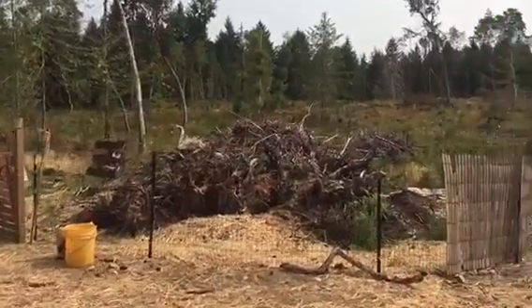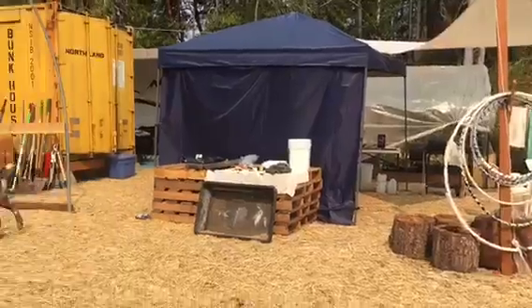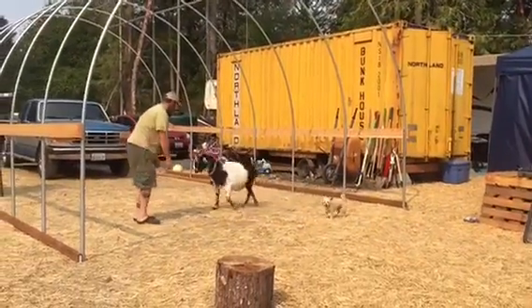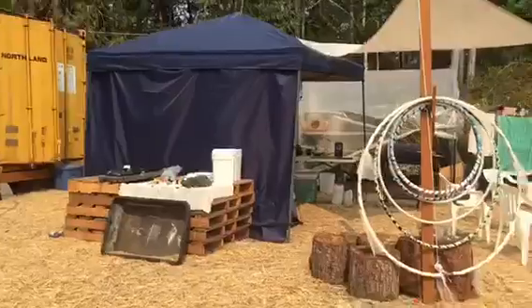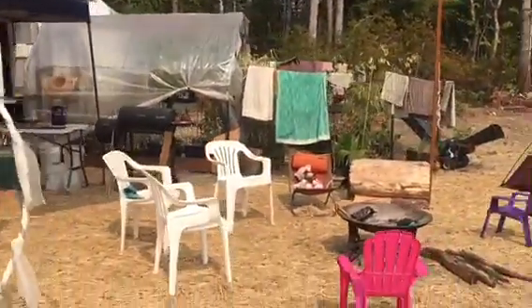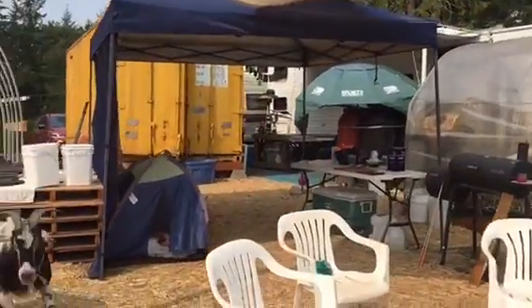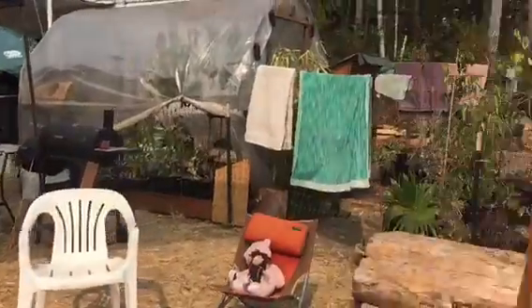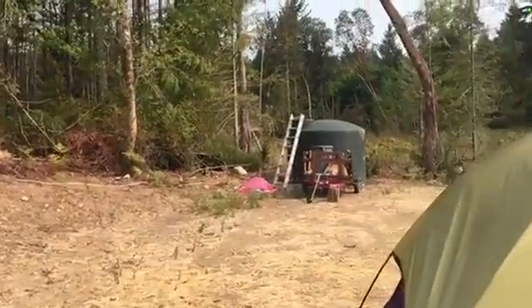We totally enclosed this hugelkultur mountain that we're going to start getting going. Matt is fighting a pesky goat today. We had to put up massive shade coverings because we're just getting scorched out here in the August sun. I can't believe Jack is here while I'm trying to make a video!